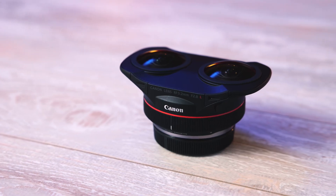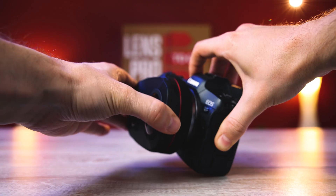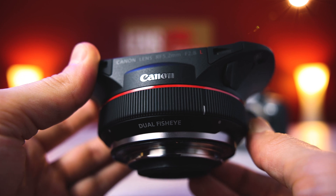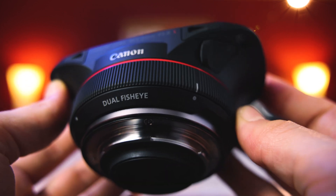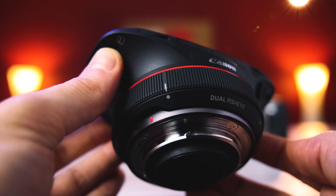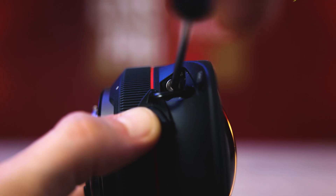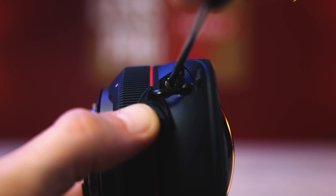The lens itself is pretty small and lightweight — less than two inches long, 2.7 inches wide, and weighs less than half a pound. Although it has this wide and flat shape, you can still grip the camera with this lens on, but your fingers don't have a ton of space. It has a focus ring at the base with a lot of resistance, ranging from close focus on the right to infinity on the left. There's also a port that flips open to reveal a small flathead screw, allowing adjustments to the focus of just the right lens independently.